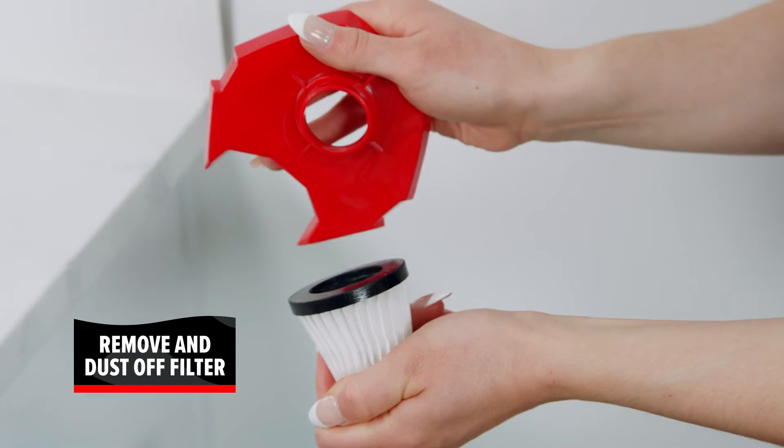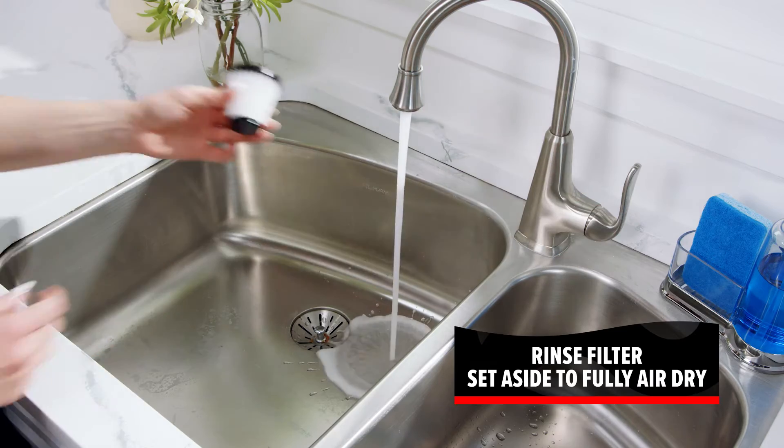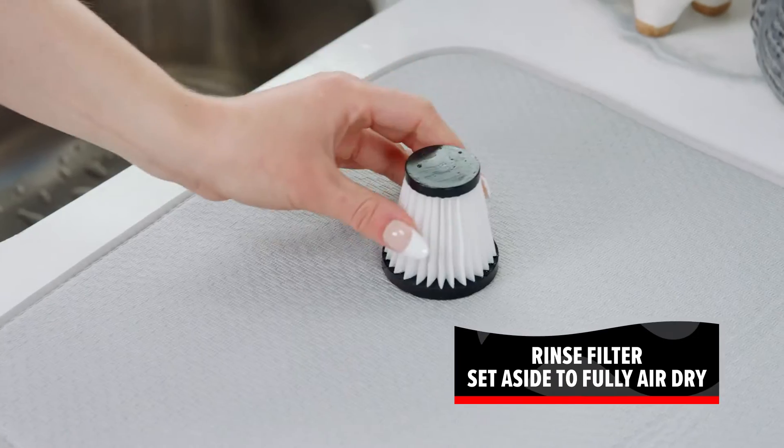Gently pull out the filter and tap it over the trash to remove any loose dirt and dust. Then rinse the filter under running water. Allow it to air dry for 24 hours or until completely dry.